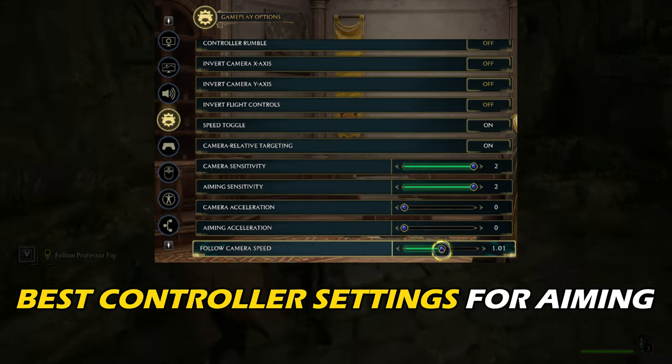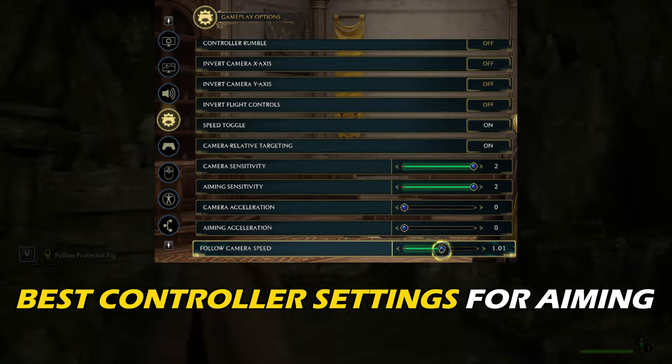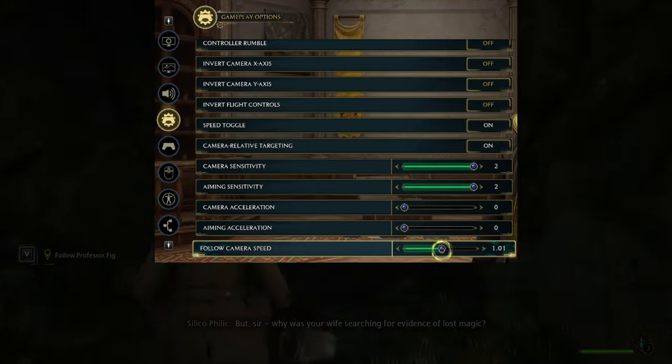Here we have shown the best controller settings on Hogwarts Legacy for aiming. So stay tuned till the end.